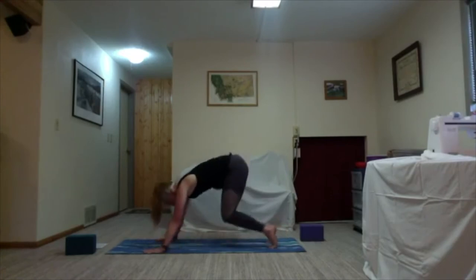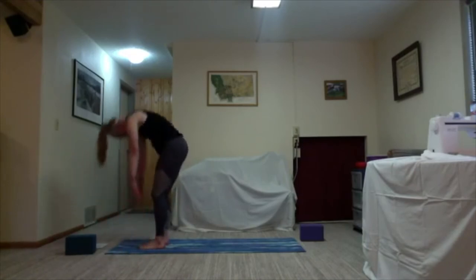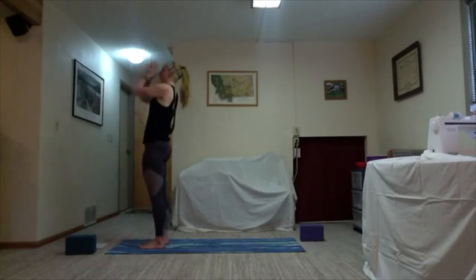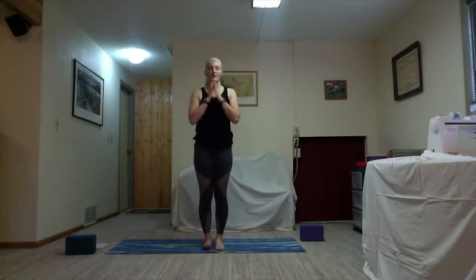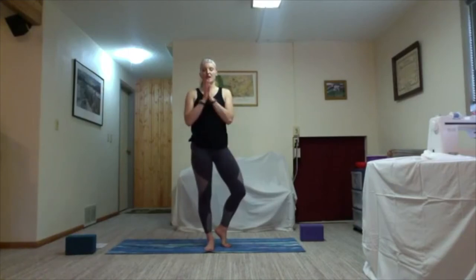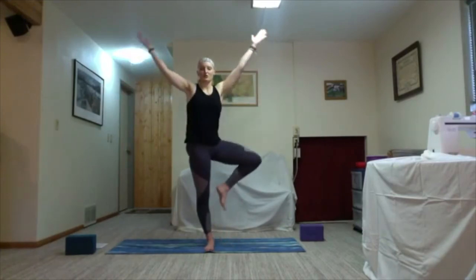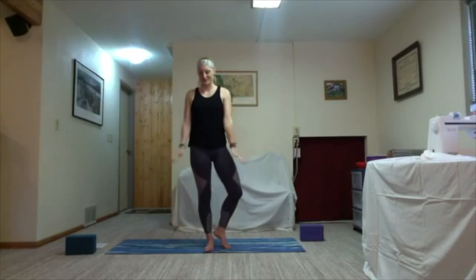Lift the heels on the inhale, hips lift slightly, bend the knees, gaze forward — exhale step or hop your way to the top of the mat. Inhale halfway lift, exhale bow, rising all the way up, inhale circle your arms towards the sky, and exhale hands to heart center. We'll be coming towards almost tree pose — ground down in your left foot and kickstand your right foot. On the inhale arms circle up and use your core and leg muscles to pull that knee up. Exhale set it down. Twice more same side — inhale lift the right knee, try to keep your hips square.